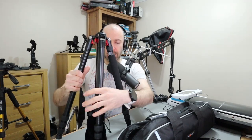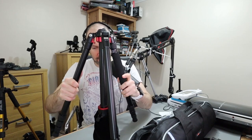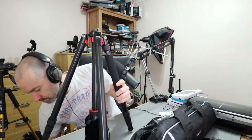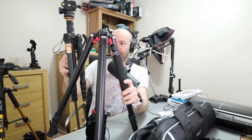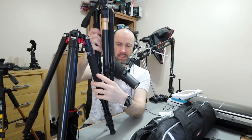Here is the tripod — wow, this thing is quite weighty. I've got one like this already. This one down here is quite similar in the way that it locks, but this one is lighter — it's a cheaper version. This new one seems heavier.